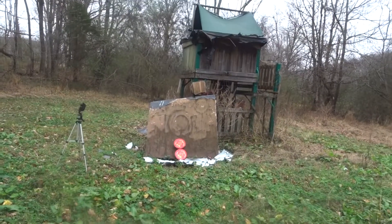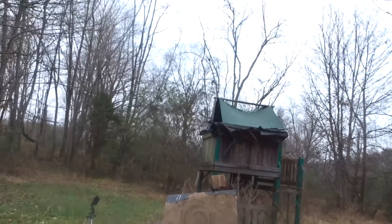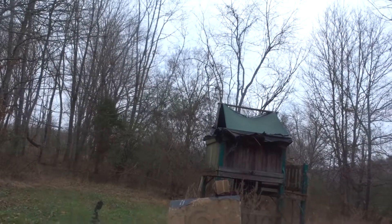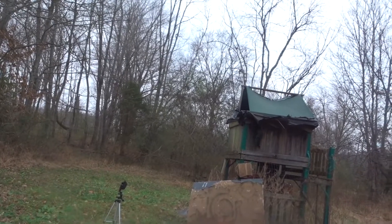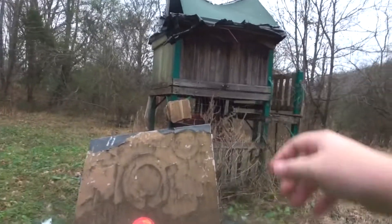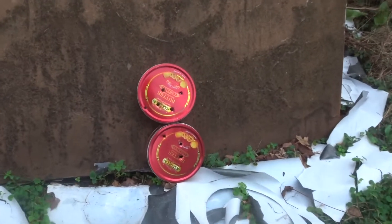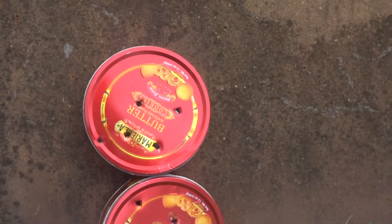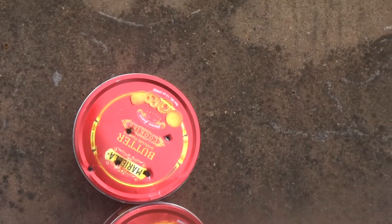All right, background safety. I'm gonna put it back in the holster. As you guys could see, we shot it.